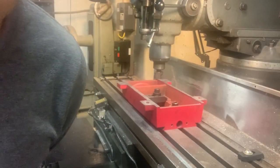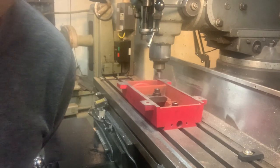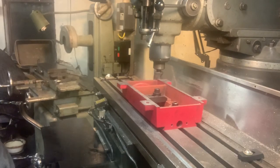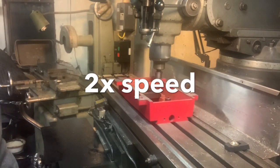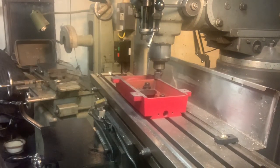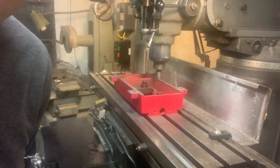Hans CNC Mini Mill project here. I'm going to show my last pass on cutting the bottom of the base of the mill. It'll finish up. I'm going to end the video now. Thanks.